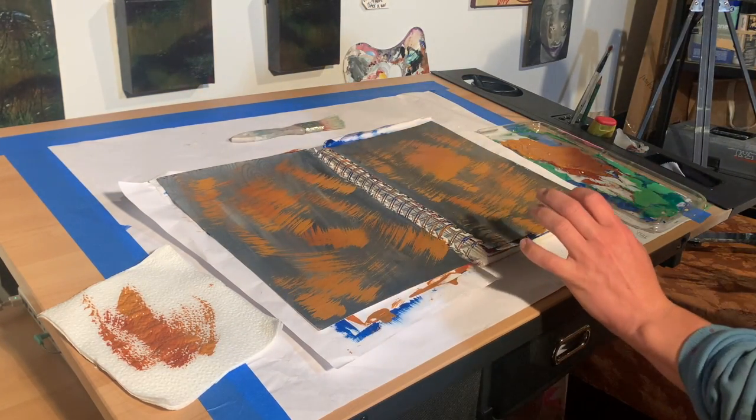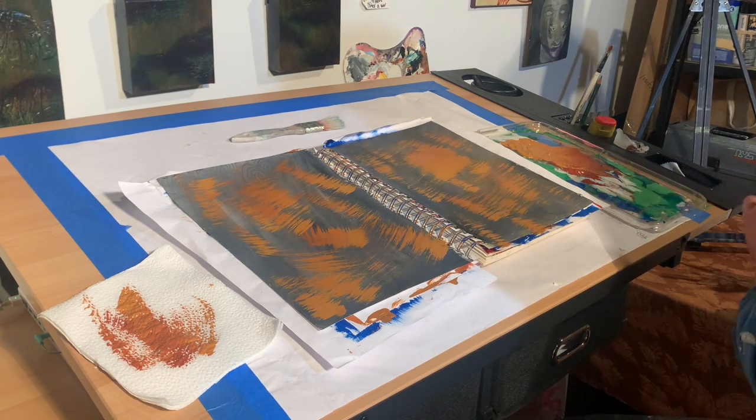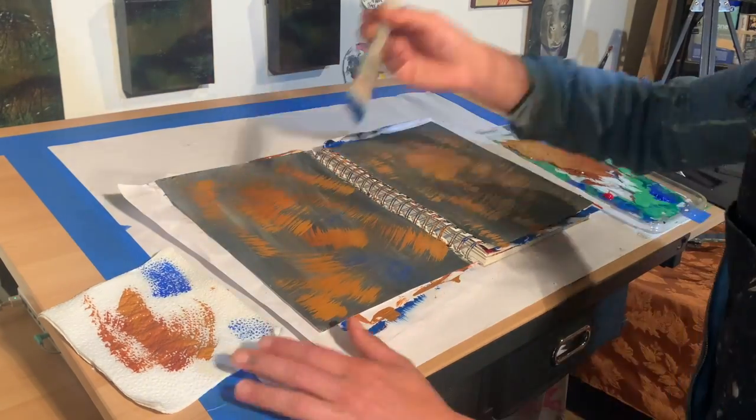Now that I feel like it's in a place that I like it, I'm going to go ahead and add some more colors to my palette. I'm using some cobalt blue and red.